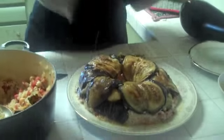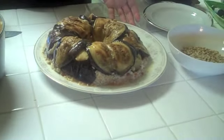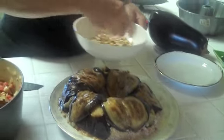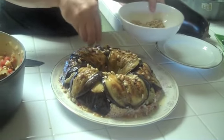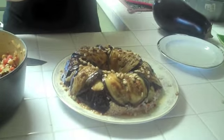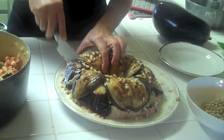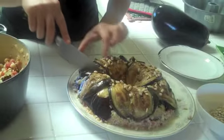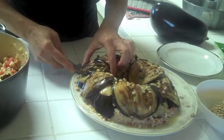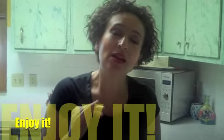Sometimes it works, sometimes it doesn't — but even if it doesn't, it still tastes good. Let's see — hey, it worked! It's a little lopsided but still okay. This is your eggplant mold. For presentation, toast some pine nuts and sprinkle on top. Don't use too many pine nuts though — too many can leave a bitter taste in your mouth, and the last thing you want is bitter flavor in your food. When you're ready to eat, just cut and enjoy a lovely, healthy, tasty, vegan and gluten-free dinner.